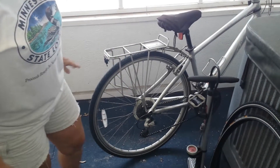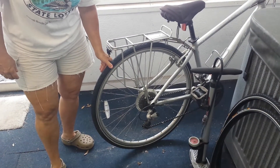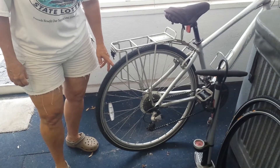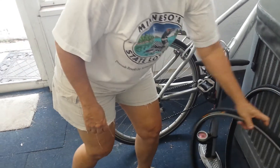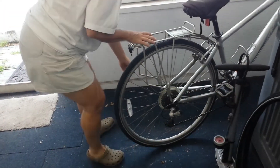We're going to learn how to change a tire. I have my bicycle here and it has the Continental Touring Plus tires. They're about three years old and I just started getting flat tires because they're totally worn out, so I have a new tire here and I'm going to show you how to quickly take that off and replace that tire.